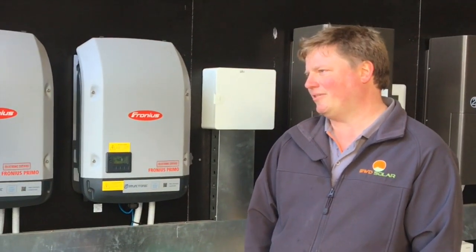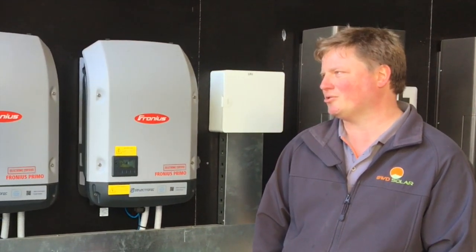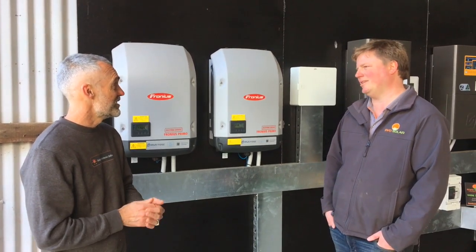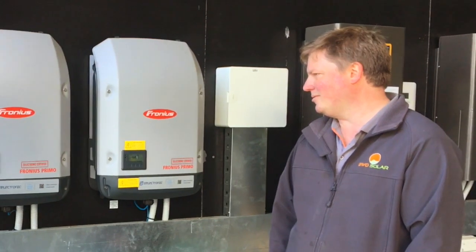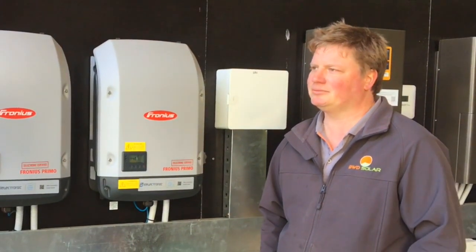They had a very limited power supply coming in, and were looking at trying to shore up and have a secure power supply all the time — because some of the outages here were up to 10 days. A storm comes through this area and it's at the end of the line, so they wanted to make sure that running it as a business, they constantly have power.